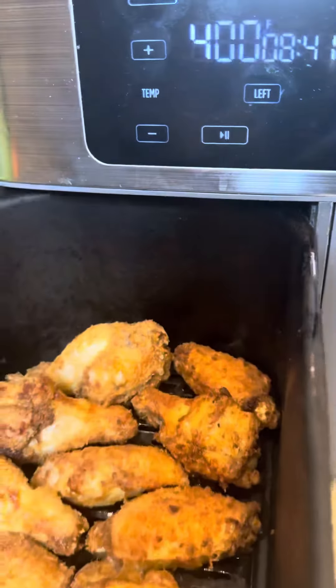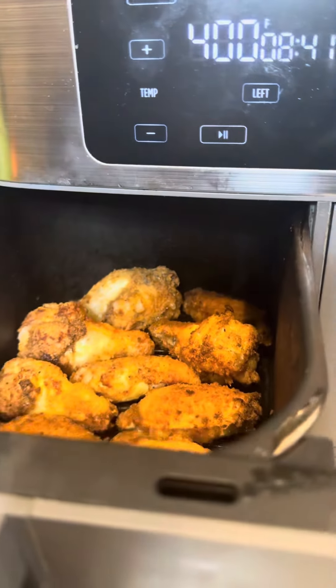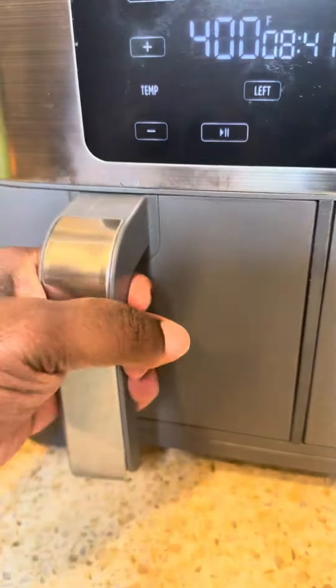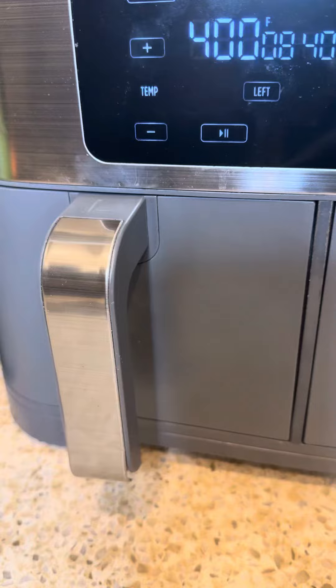Let's check our chicken — looking nice, looking nice. I wanted a little bit more crispy. You could take it out now if you wanted to, but I like mine a little more crispy. A few more minutes should do it.